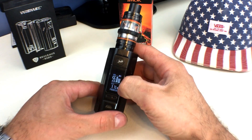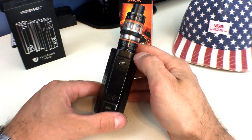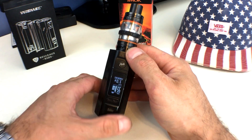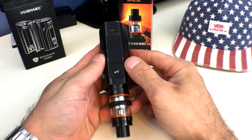So what you do, in order to get this to flip upside down, you turn your mod off by hitting it a bunch of times. It is now powered off, nothing works. And you hold down your settings function. Now you are completely inverted.